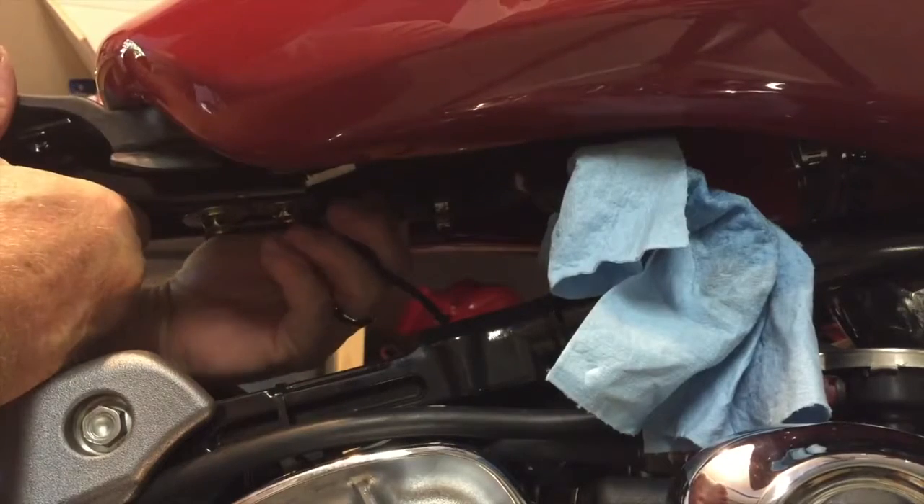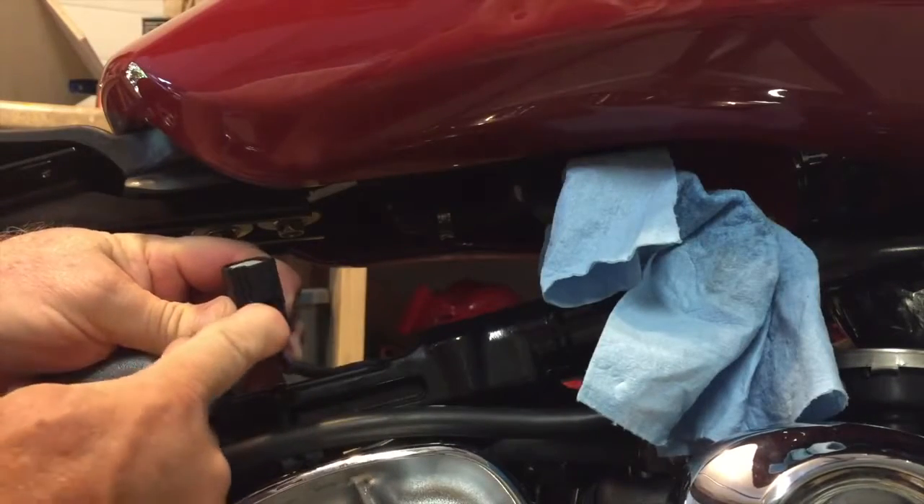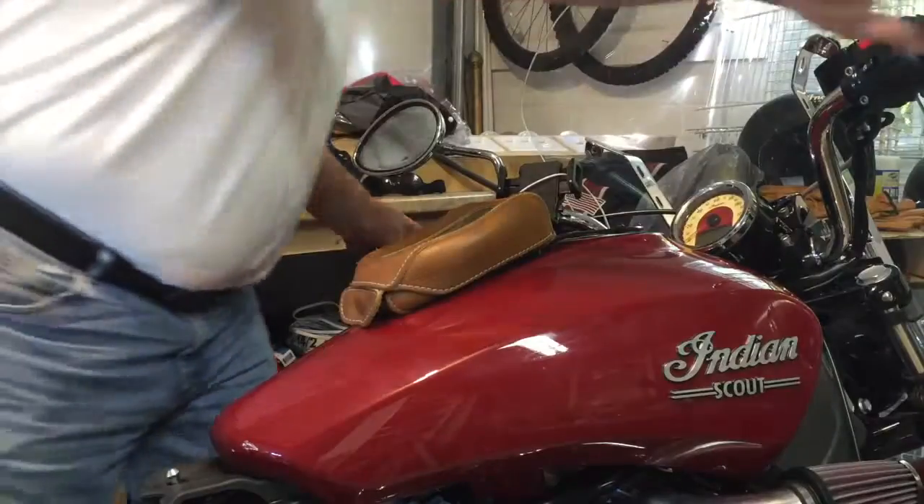Now you want to reach up underneath and disconnect the electric power going to the fuel pump. It has one tab on it that you press in to remove.